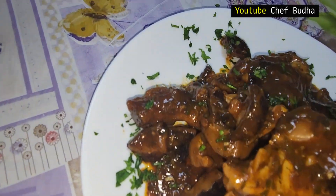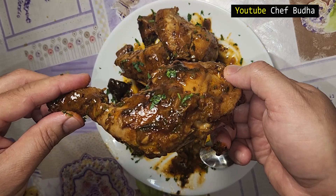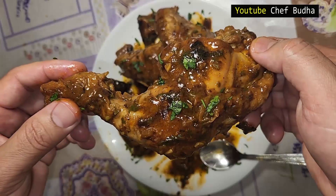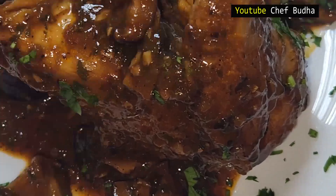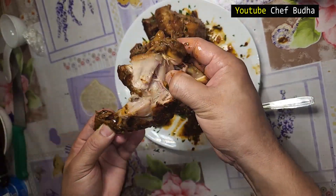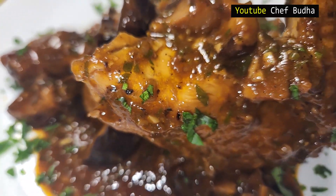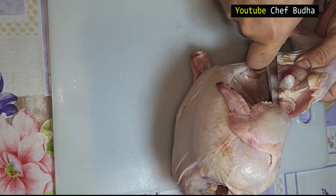Hello all, welcome back to my channel. Today I am making one of the most popular recipes: chicken casserole. This recipe is very popular, especially in continental cuisine. I am making it at home in my own style. If you love the recipe, please support me — like this video and subscribe to my channel. Let's get started.